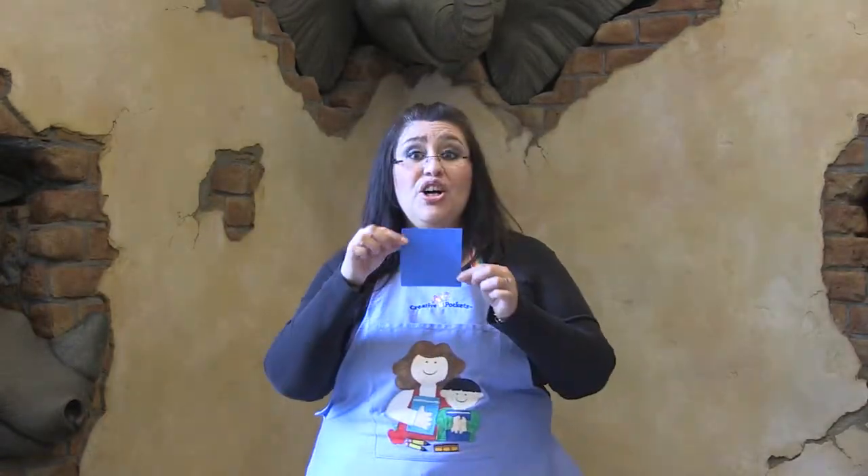What color? Blue, blue, touch your shoe. Everybody bend down and get those shoes. Good job.